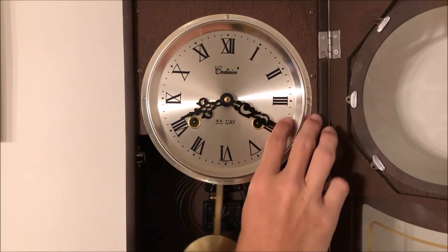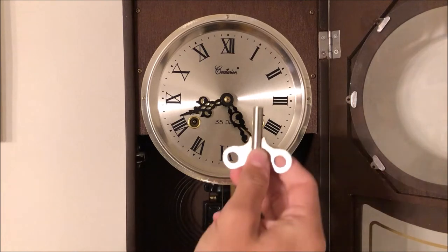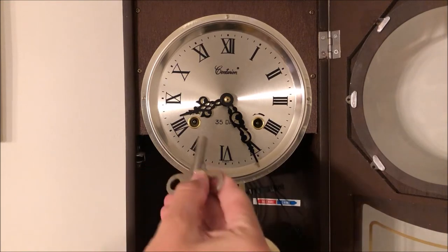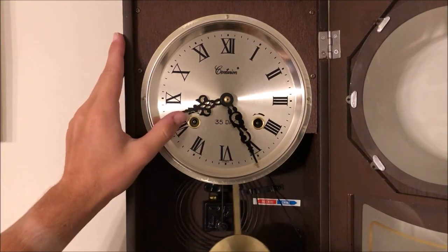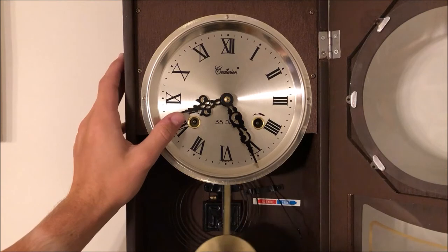Now we have more access to our winding keyhole, so we'll leave it around there. We'll take our winding key and start by winding each hole. The left one we wind clockwise and the right one counterclockwise — that's what the arrow is there for. I'll move the hour hand a bit so you can kind of see it — it tells you to wind it clockwise.